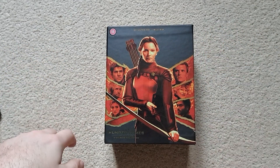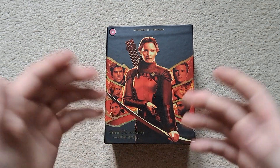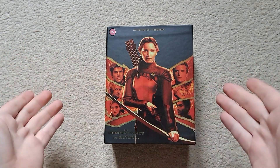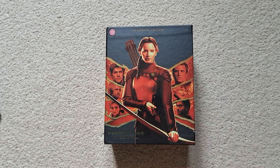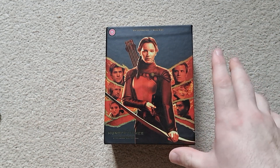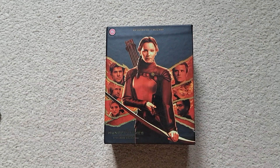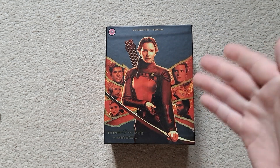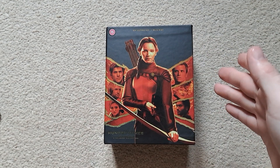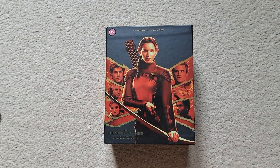Hello and welcome to my channel. Today I'm unboxing the Hunger Games Ultimate Steelbook Collection. I'm always finding bargains on this channel, and this is definitely one of them. I saw a video on Jimmy Boy's Movies channel about how he managed to get this off Amazon Italy for around 37 pounds including shipping. Every time I kept going back, the price would increase, so I could never get it for a good price.